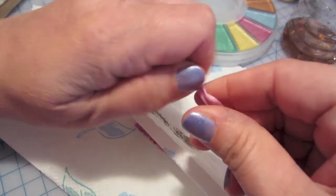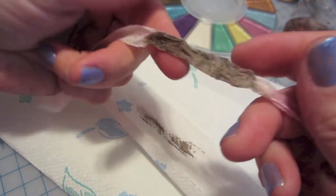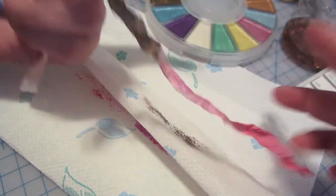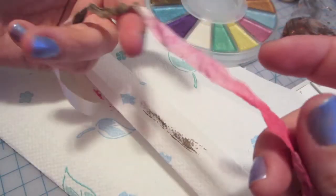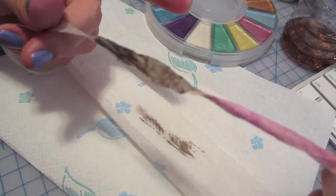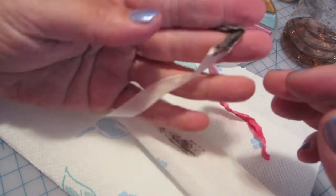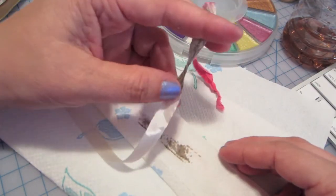And then you crinkle it up. And there you go — your seam binding. So I just thought I'd show you guys. I was just sitting here brainstorming and this is what I came up with. So I wanted to show you guys what you can do with seam binding. I must have said seam binding like 29 times!